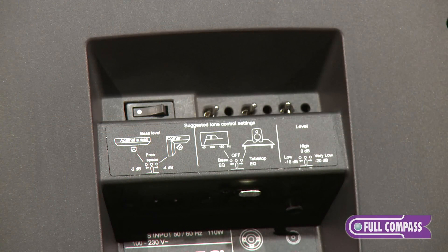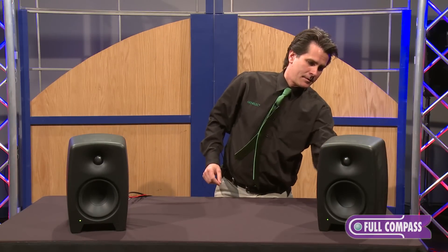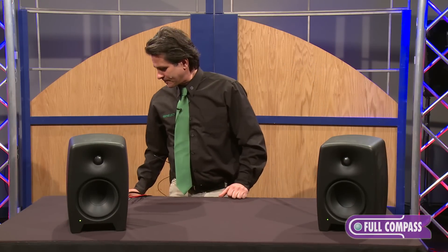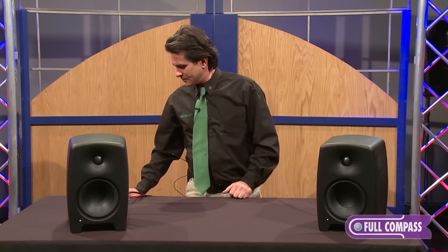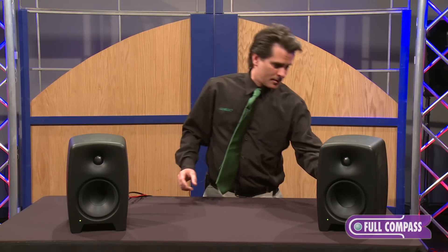Now to give you a little taste of these speakers — from my speakers through yours of course — I'll play a little bit of audio so you can hear them and hear the switches as we control for tabletop and level. So obviously we're sitting on a table; this is the tabletop adjustment, which puts a little notch in around 160 hertz.